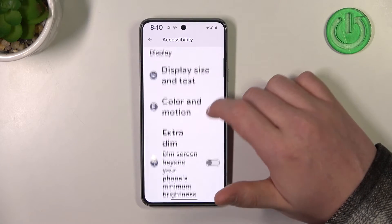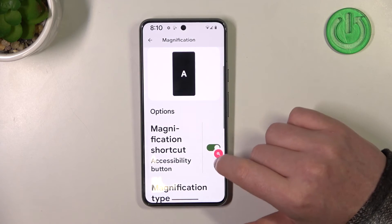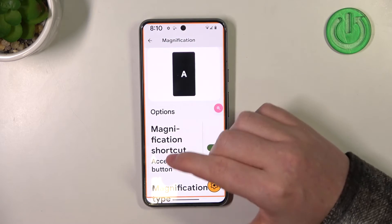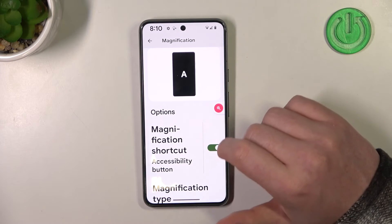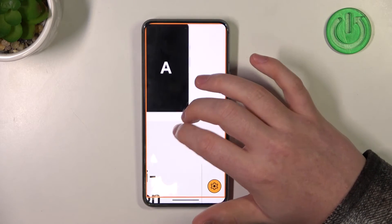Then go back and one last thing is magnification. We can activate it — that way you'll get this floating icon with a loop. When you click on that, the entire screen becomes outlined by orange and you can click anywhere on the screen to zoom in. Click on it again to zoom out, and if you want to move around while being zoomed in, you can use your two fingers, just like that.